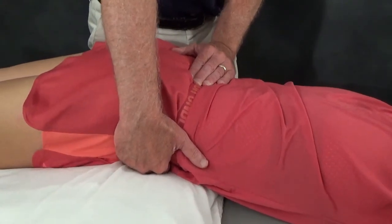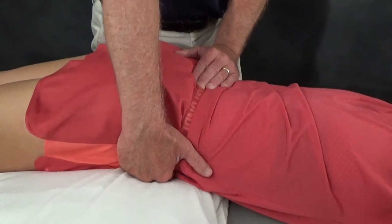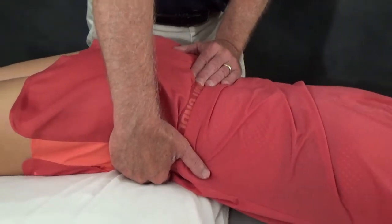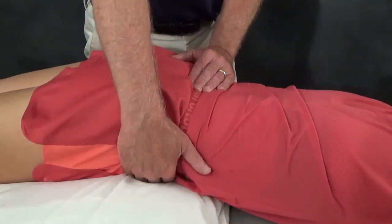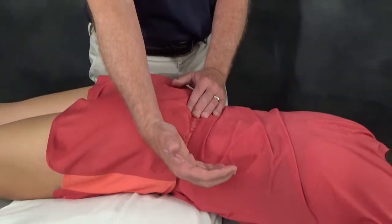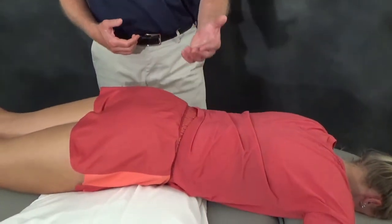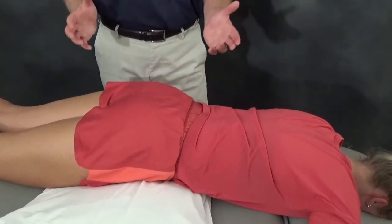Now I'm going to change my movement amplitude and movement speed, make this test a little bigger and a little longer. With ligamentous laxity causing joint instability at the SI joint, we would see a bigger motion and we would feel an end feel to that translating motion which is much softer.